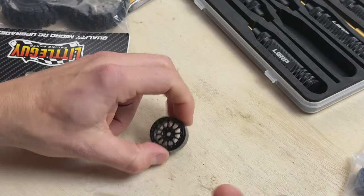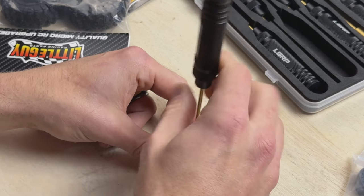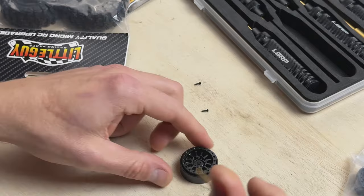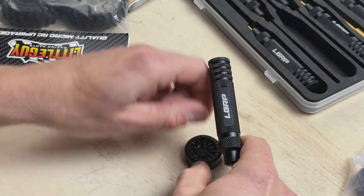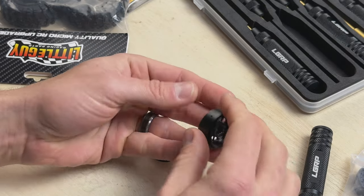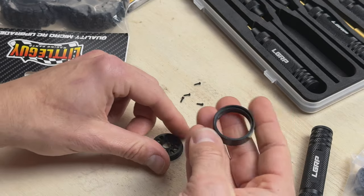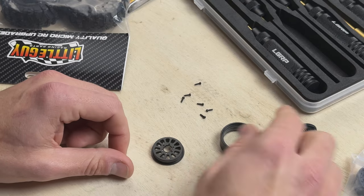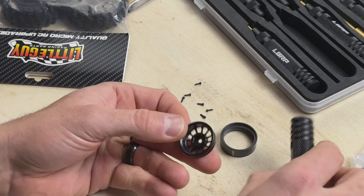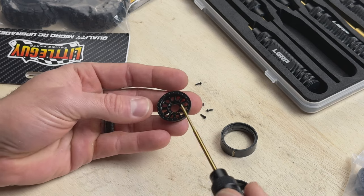Here's our .05 driver. The first thing we're going to do is remove all six screws. With the screws out we can break this wheel down. You can see the Little Guy Racing Parts wheel is a three-piece design: we have the inner ring, we have the inner part of the wheel which has your hex hub, and we have the outer part of the wheel — this is what you're going to see on the build.